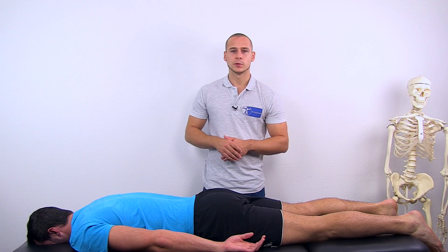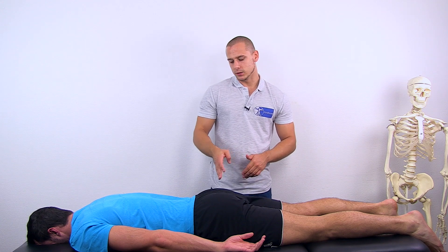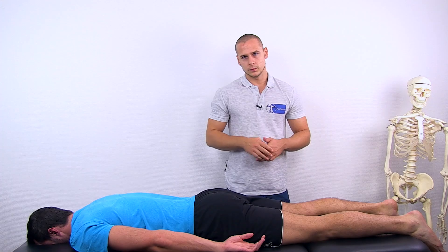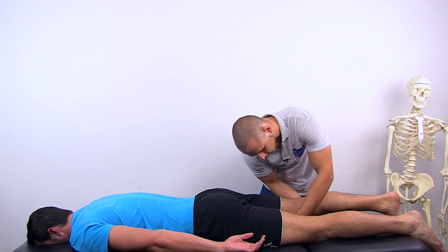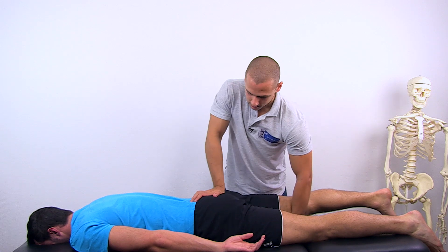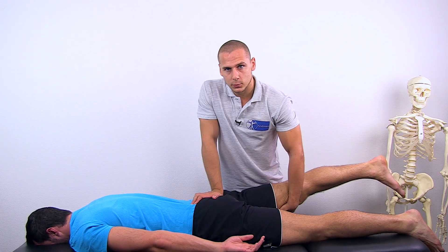For extension, you have two options to fixate. First, there's the ischial tuberosity and secondly, there's the sacrum. Be aware that if you choose the sacrum as your point of fixation, the SI joint will be moving with it and you will have increased range of motion versus fixation at the ischial tuberosity. Grab your patient's leg, choose your point of fixation, make sure your fixation is proper and move into extension.